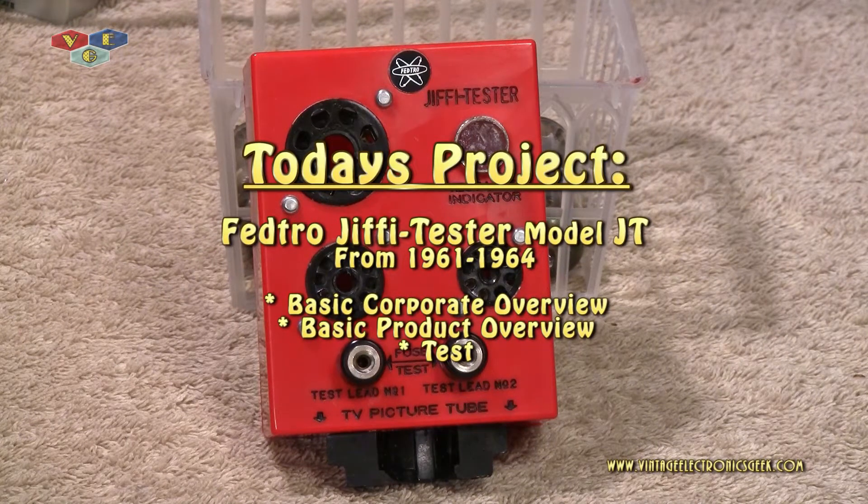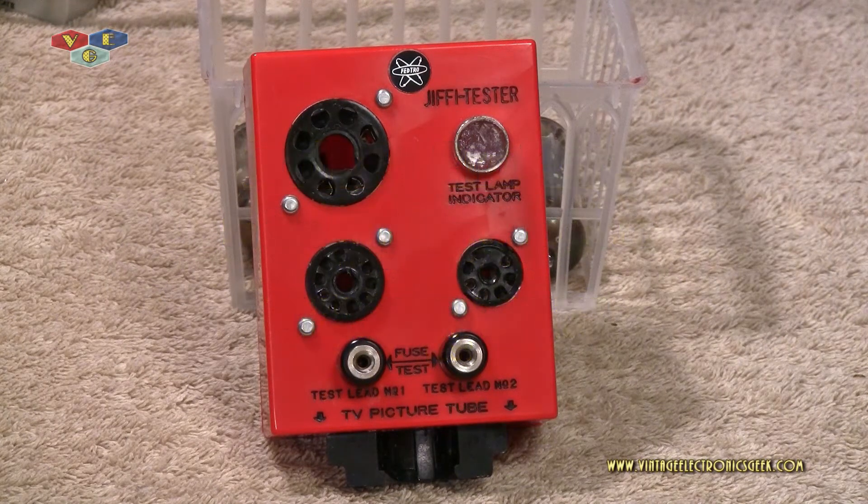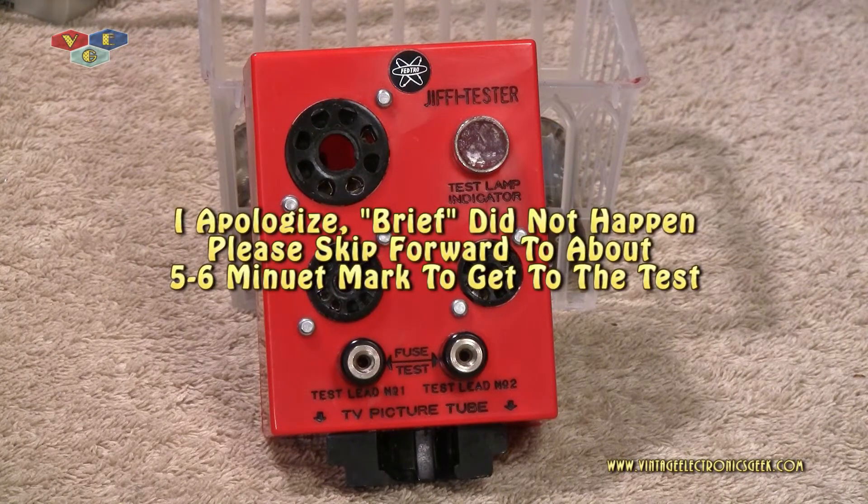Today's topic is going to be about this Fedtro Jiffy Tester. Before I get into this specific device, let me talk just ever so briefly about the company.